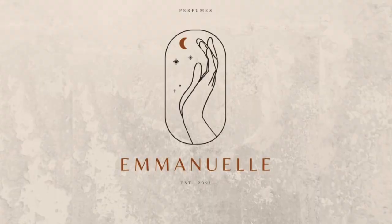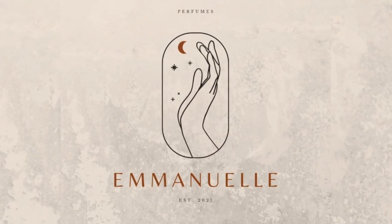Welcome back to my channel. The local fragrance community here in the Philippines is seeing a rise in the number of individuals who are turning into perfumers. One of those is Miss Jem, proprietor of Emanuel Perfumes, which we are going to be reviewing now.